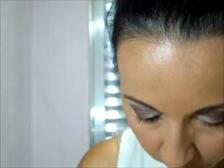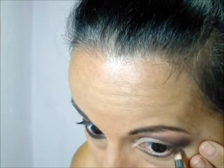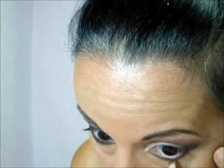Aí, eu vou passar abaixo da linha d'água — vou pegar o marrom mais forte e vou passar aqui, rente aos cílios. O pincel que eu tô usando é um pincel chanfrado fininho. Eu acho mais fácil aplicar com ele. Tem gente que prefere aplicar com o pincel de esfumar, que a ponta é mais fininha, que eu não tenho ainda.